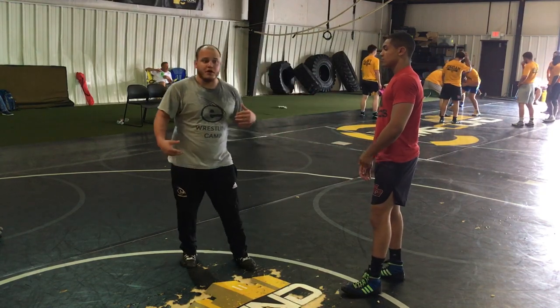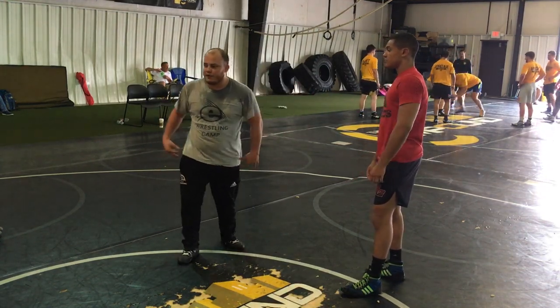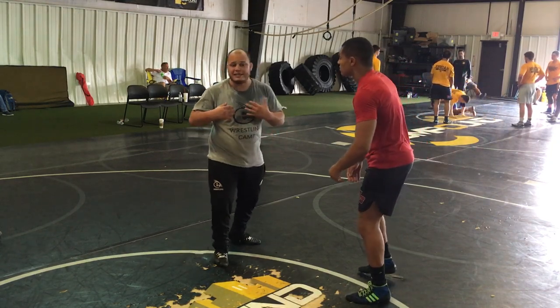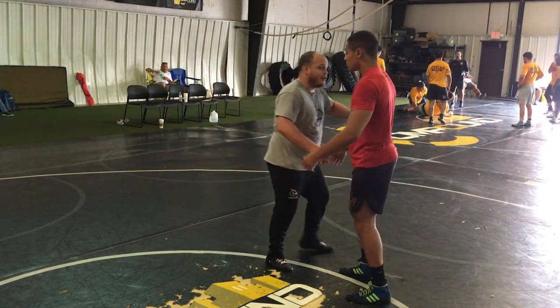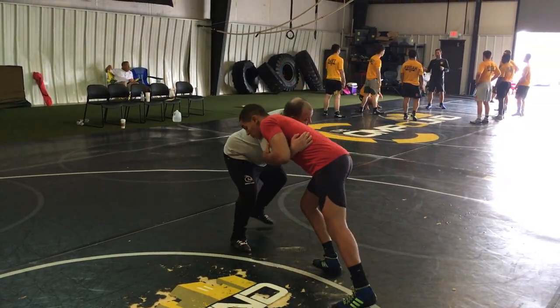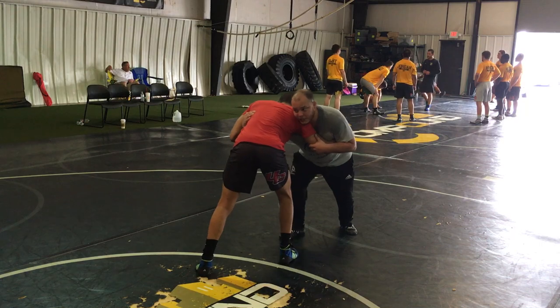It's really important for my partner to work with me. This move isn't going to work if I'm not getting the correct feel. First of all, I want to make sure my partner has his hips out. If he's really standing up and into me, I'm never going to hit this move. I want his hips out a little bit, hanging in this position.